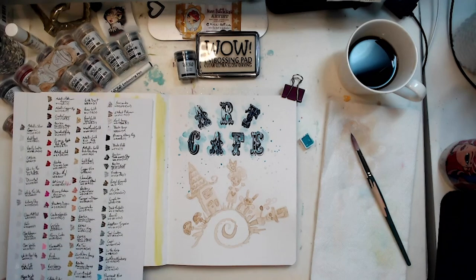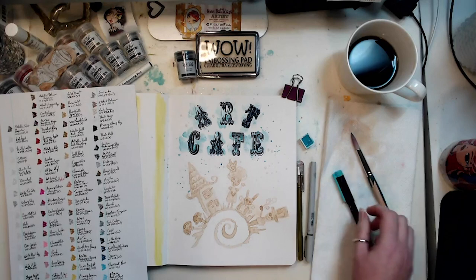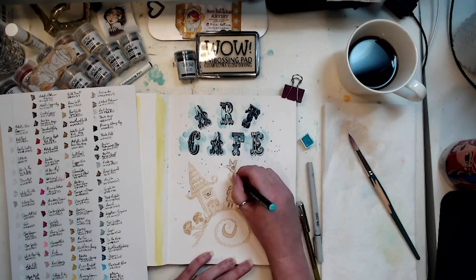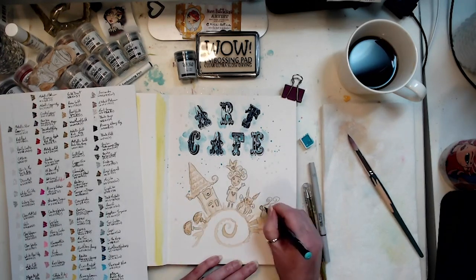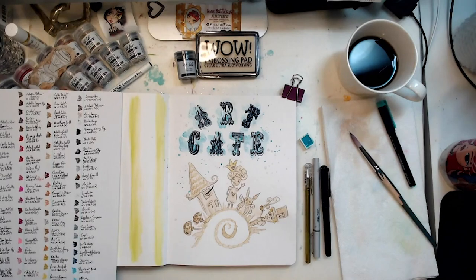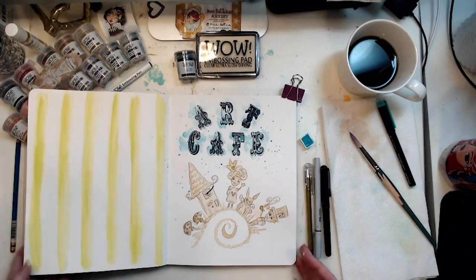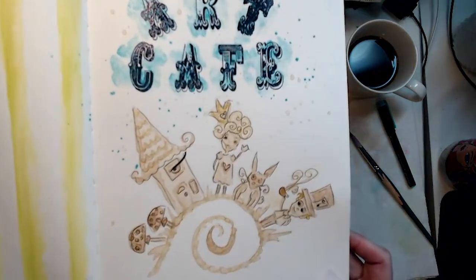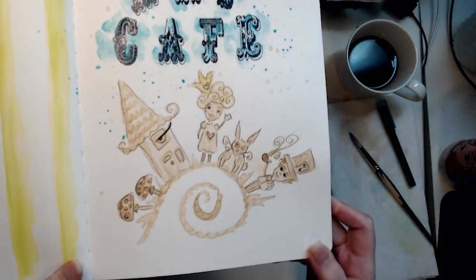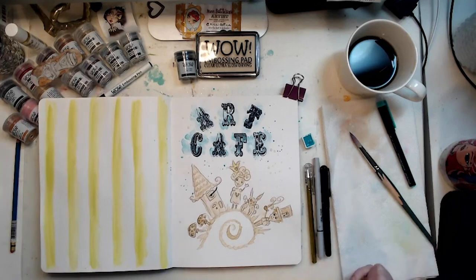Before we do colors, let's doodle. I thought that was finer — let's use this one. I'll show you what it looks like before I add the embossing powders. They're just very loose doodles. Okay, let's choose our powders.